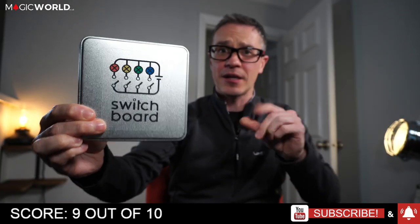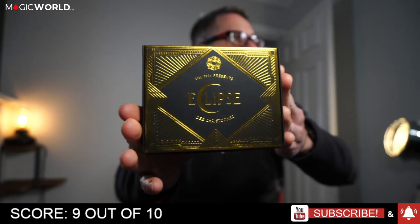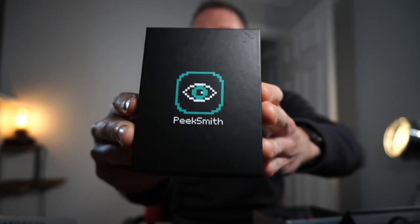I hope you liked this product. Before we get to the next part of the review show, please click like and share, and click the alert button so you get notified of all the latest Magic World reviews, because more are coming. Very shortly, we'll be reviewing a product called Eclipse by D. Christopher.